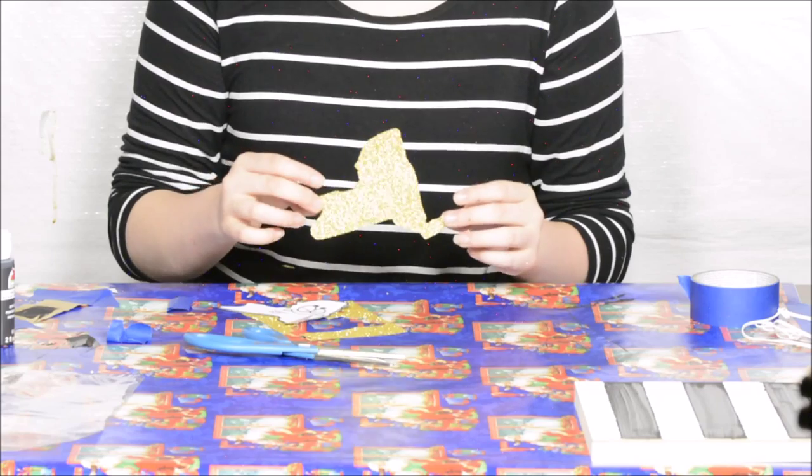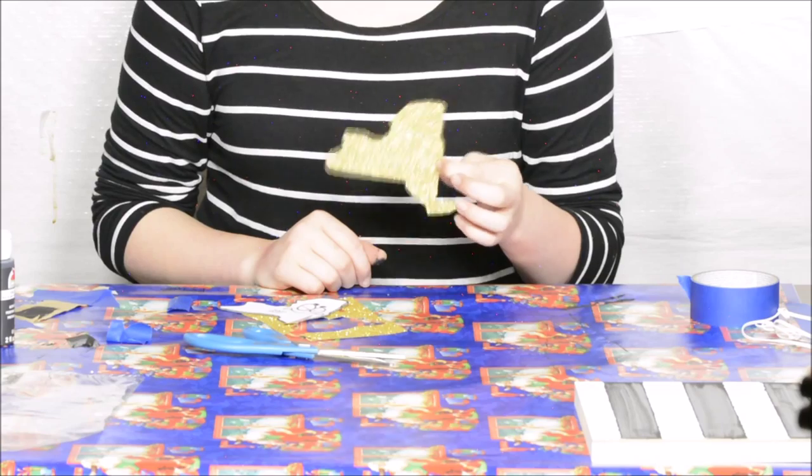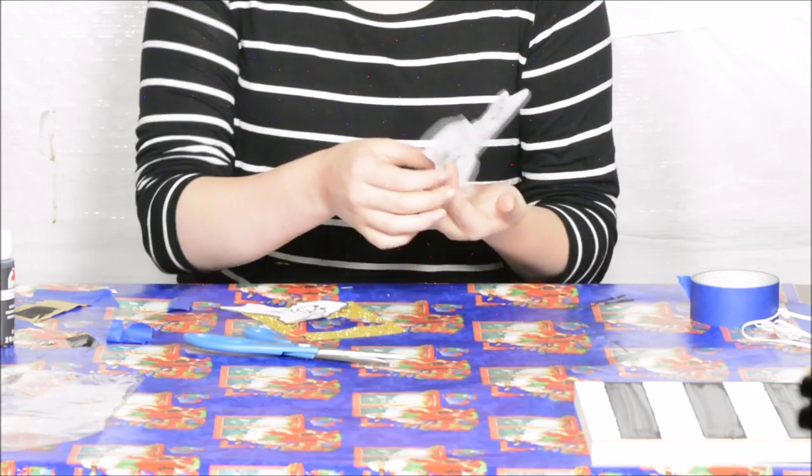Now it's a New York State gold glittery decal for the canvas. I will come back when the canvas is dry and we will apply the decal.